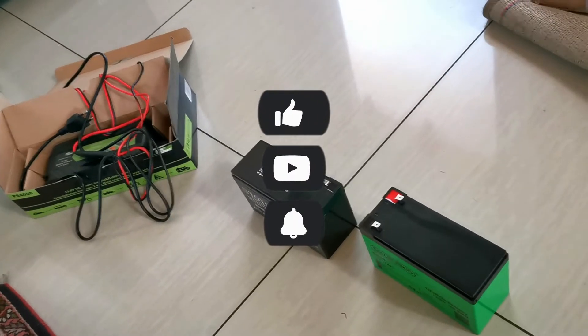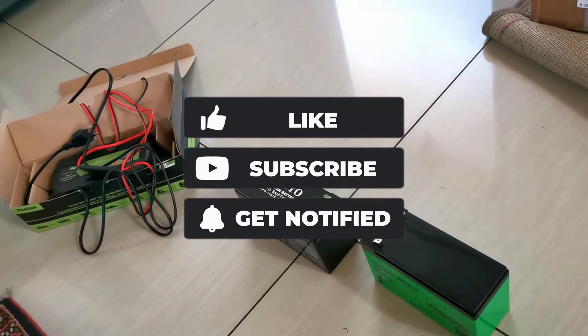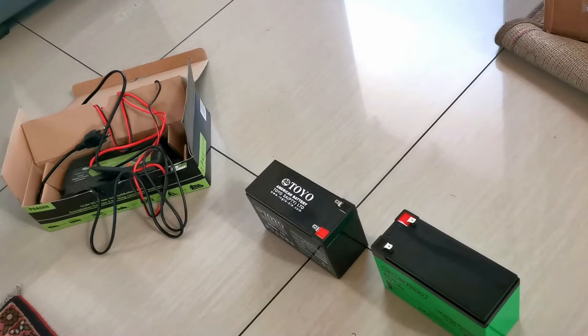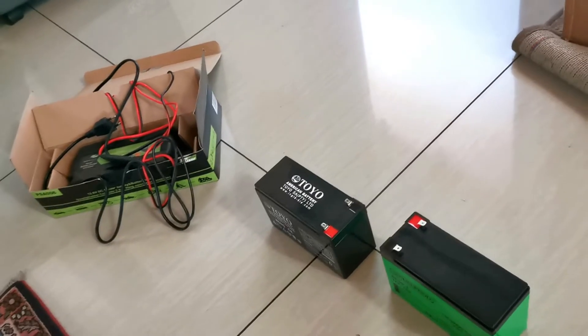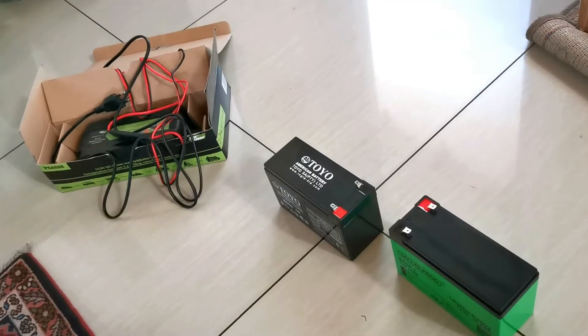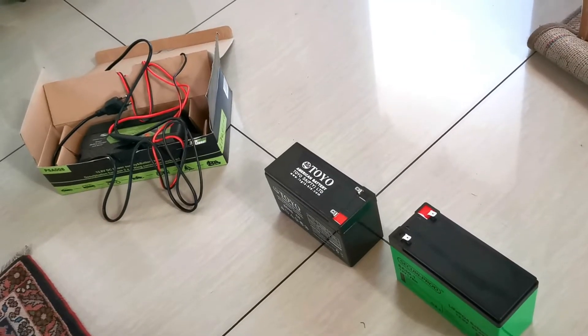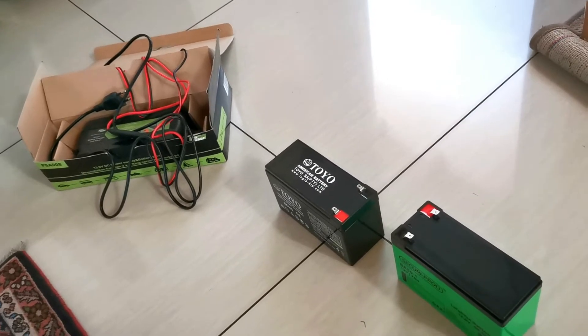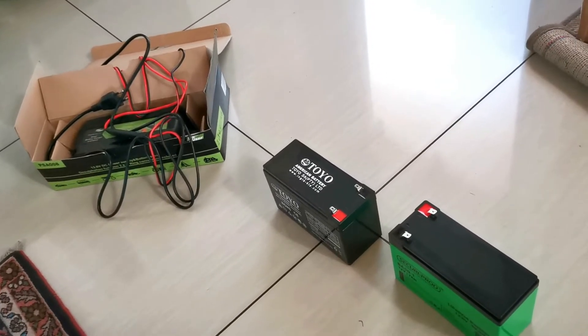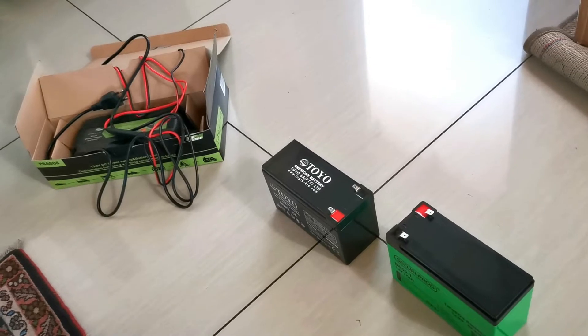Hey YouTube, we had a question about whether we could use a lithium battery as a replacement in a gate motor or any other application where you would have normally used a lead acid battery. So can you use a lithium iron phosphate battery, to be specific, as a straightforward replacement? Let's take a look.